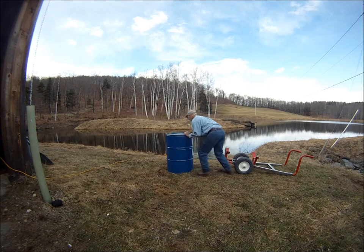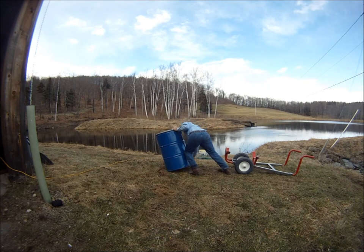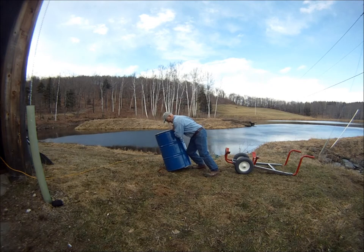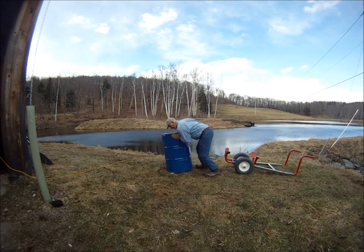Before filling, it is helpful to place a couple of small sticks under the bottom edges of the barrel so the front of the barrel transporter can be slipped under more easily. If you wait until the barrel is full, as shown here, placing the sticks is much more difficult.